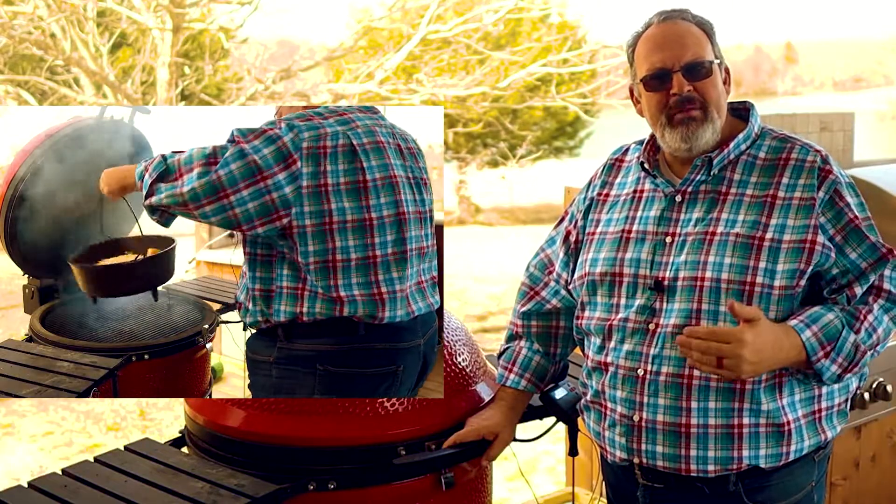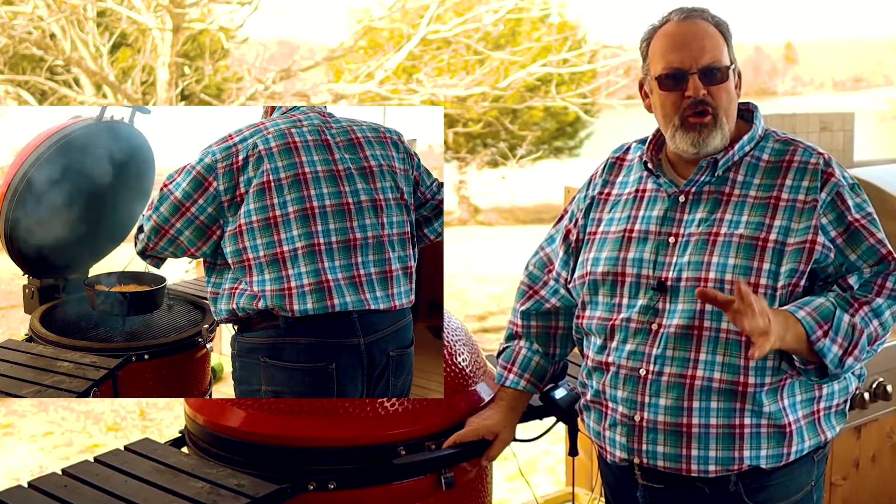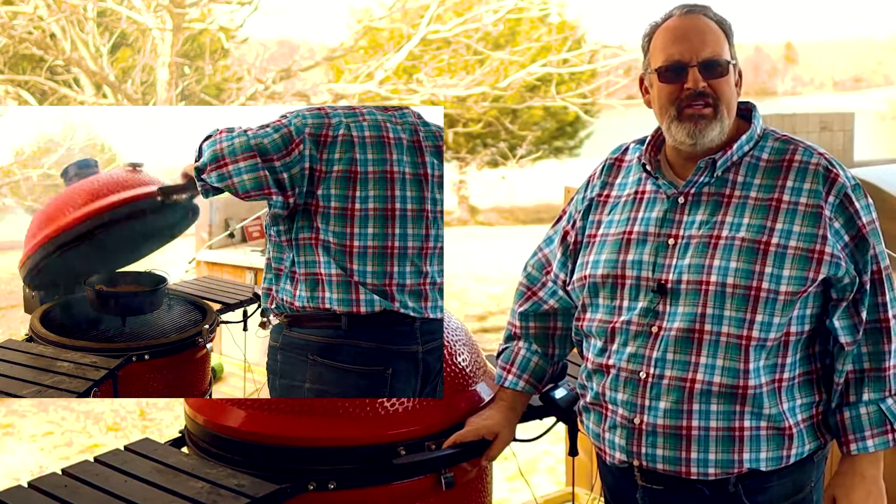Our grill has cooled down to 300 now, so let's go ahead and get this cheese on the grill to soak up some of that mesquite love. I'm going to let this cheese melt and soak up some of that smoke for about 30 minutes before I add the rest of the ingredients.